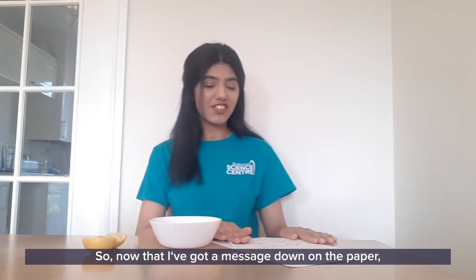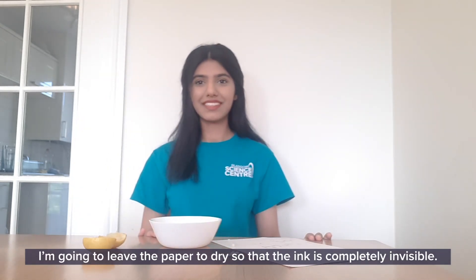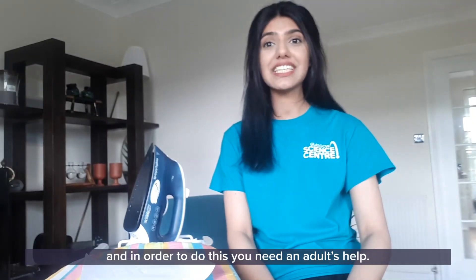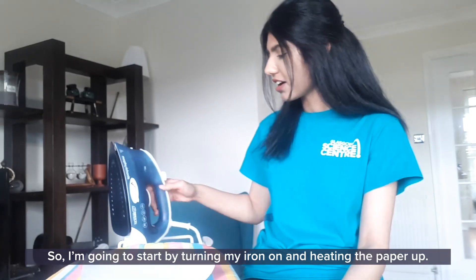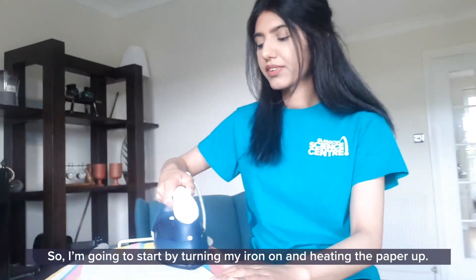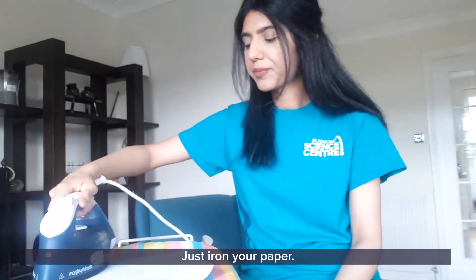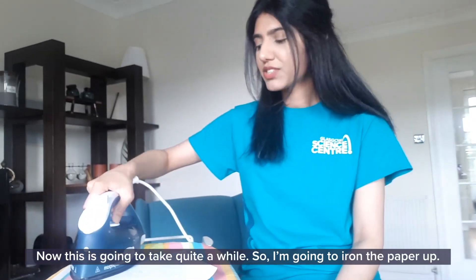Now that I've got my message down on the paper, I'm going to leave the paper to dry so that the ink is completely invisible. Now that our message is completely dry and the ink is invisible, we're going to slightly heat up our piece of paper, and in order to do this you need an adult's help. You need an adult to iron your paper. I'm going to start by turning my iron on and heating the paper up. Make sure you're doing it very carefully — just iron your paper.